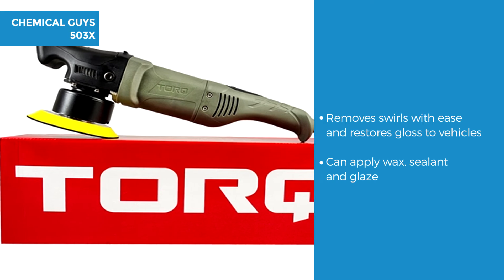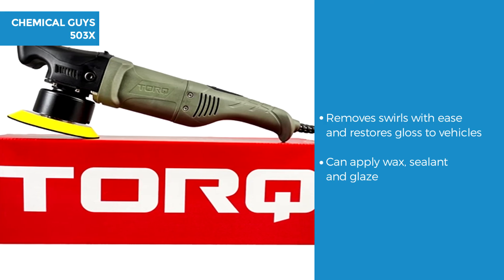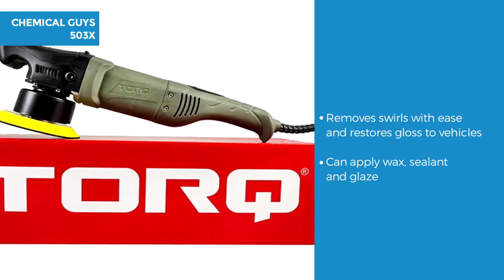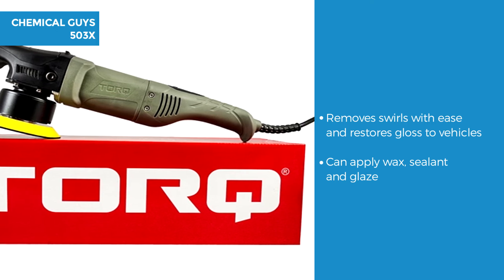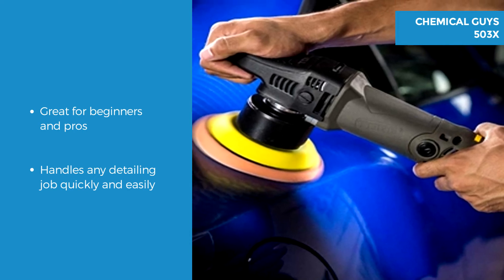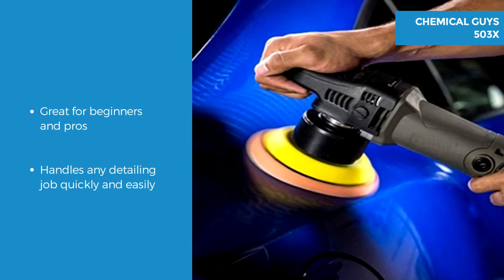The 503x will polish and remove swirls, scratches and defects from all painted vehicles, and restores a deep gloss and reflection to painted surfaces. It can apply wax, sealant or glaze in just a few minutes — but remember to thoroughly wash before starting. The Torquex is great for a beginner or pro who wants the machine to do it all, as it handles any detailing job quickly and easily.